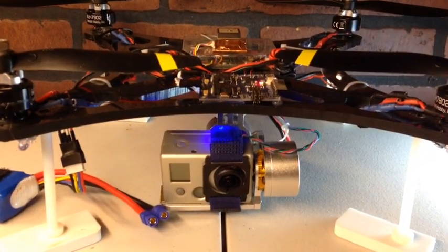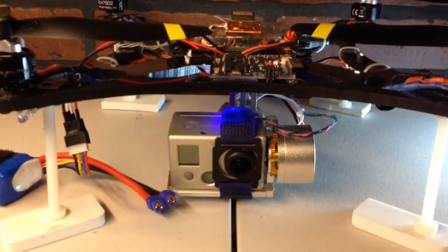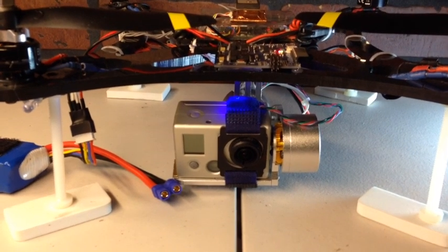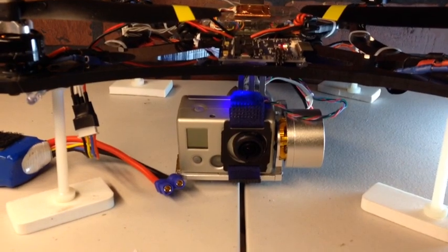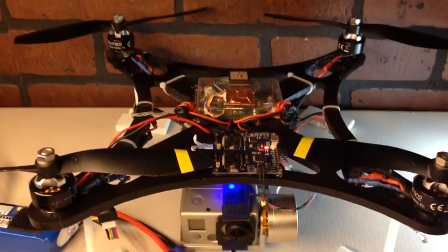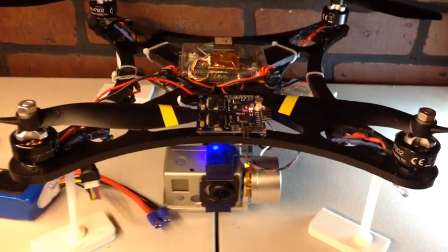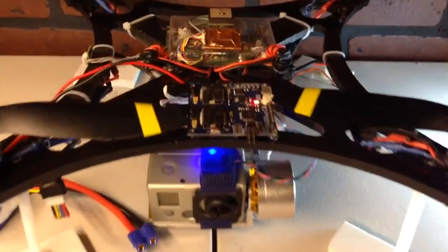Hey, what's up guys, it's 7demo7 and I'm coming to you with a little video where we're going to discuss brushless gimbal mounting options, because you do need some when it comes to the 350QX and also any open frame like this OPQ that I have running right now, and of course the DJI, which is what this gimbal is actually designed for.